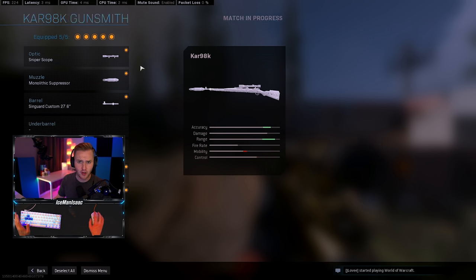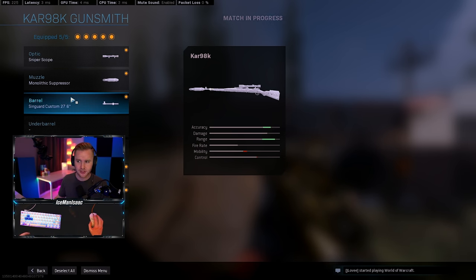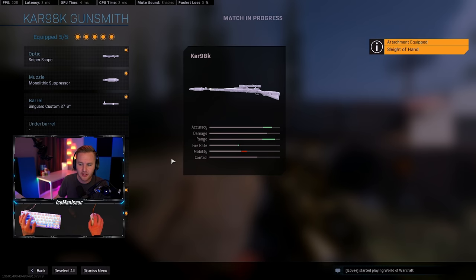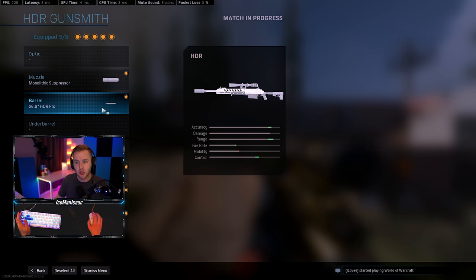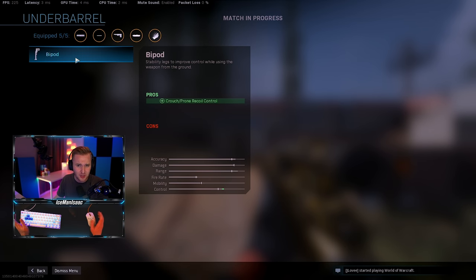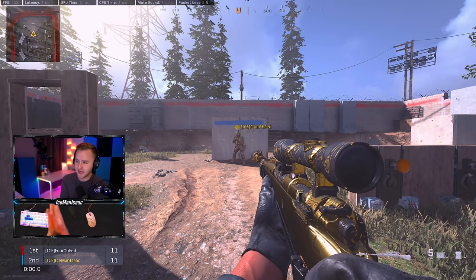Only run the Kar98 or the HDR — that's pretty much the consensus across the pro scene. For the Kar98 quick scope build, we're running sniper scope, monolithic suppressor, long barrel, F-TAC, and TAC laser. Some players swap the F-TAC for Sleight of Hand — personal preference. For the HDR, run the monolithic suppressor, HDR Pro barrel, F-TAC Stalker Scout, TAC laser, and Sleight of Hand. No under-barrel since we won't be crouching or proning.